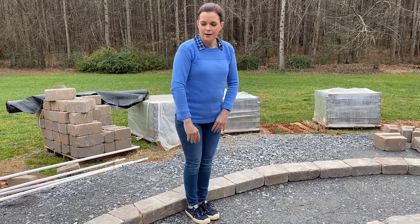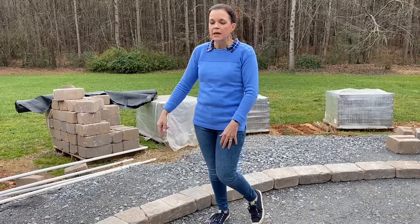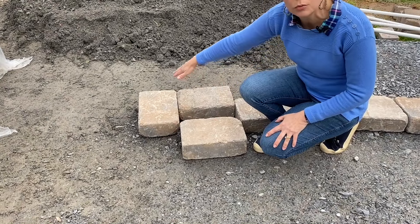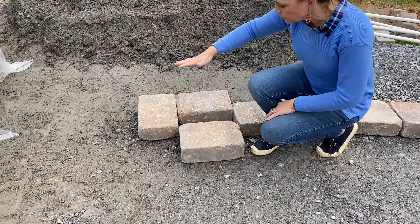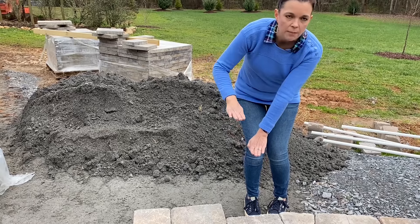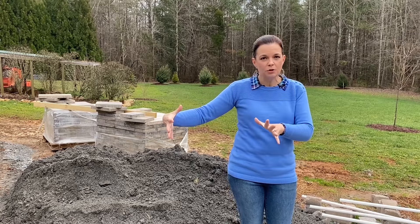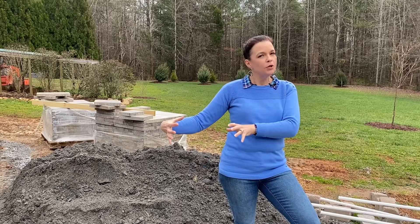It will be approximately a nice seating height, and on the ends we'll have caps for a finished look. On each end of the seating wall we'll have a column — roughly square — and the column will come up a bit higher than the seating wall, just to give some weight and anchor the wall. We have these gorgeous square caps that will go on top of the columns.